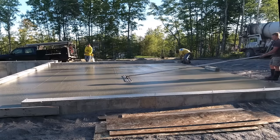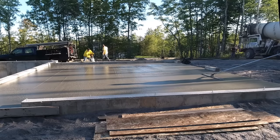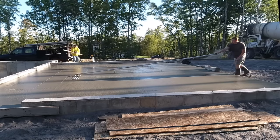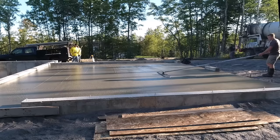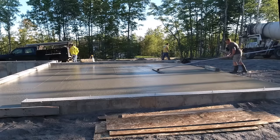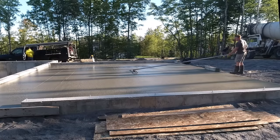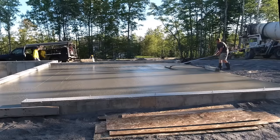Luke's doing a pretty good job bull floating. I'm picking up my laser — we didn't even really have to use it, I just left it set up in case somebody kicked the grade pin in the middle. That's what you want the concrete floor to look like after you pour, screed, and bull float it. You don't want to be throwing concrete under your bull float because you've got low spots. You want to see both ends of the bull float touching — that means you don't have a hump underneath where one end doesn't touch. That tells you you've got it screeded and rodded pretty flat.